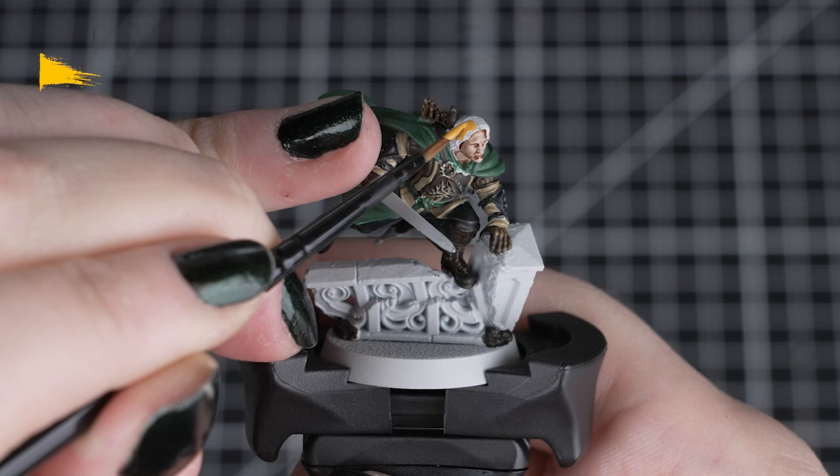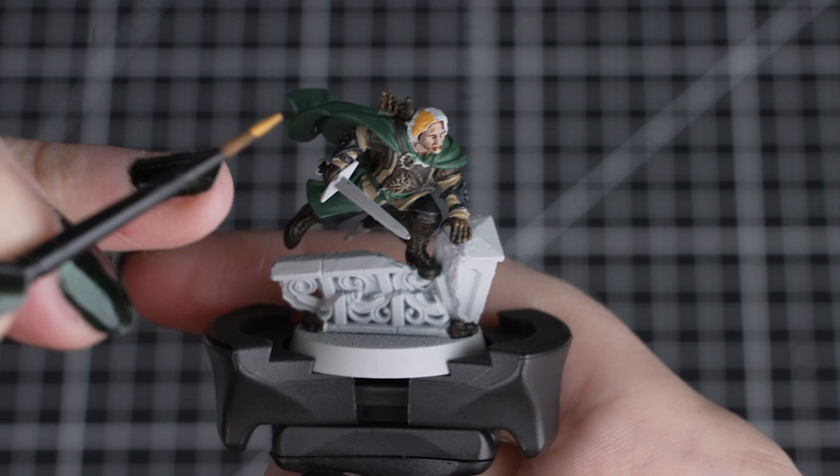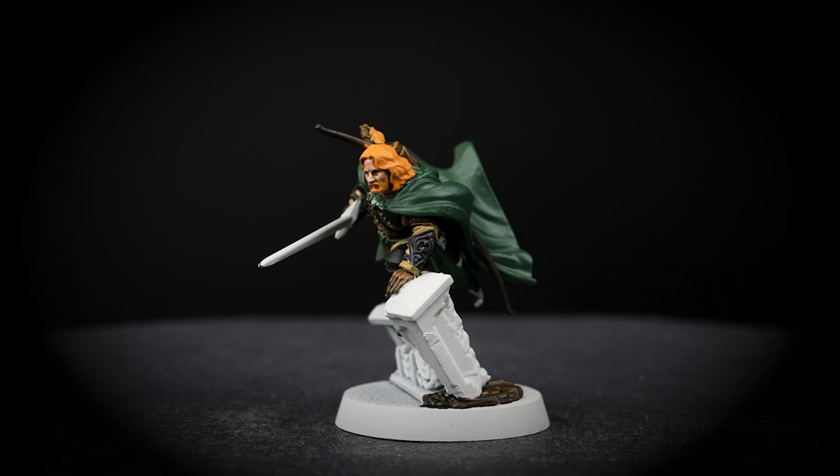With the skin dry, we can paint his hair, beard and arrow fletchings with Tawny Ochre. Still using our small layer brush, we can carefully paint over the contrast on the fletchings, as this paint will cover those mistakes. Be careful though when painting his hair and especially his beard, as we're going to be going onto his skin. So take your time and keep that brush pointed. Tawny Ochre is a yellow colour with a slightly burnt orange tone to it, making it great for the fiery red hair of Faramir.